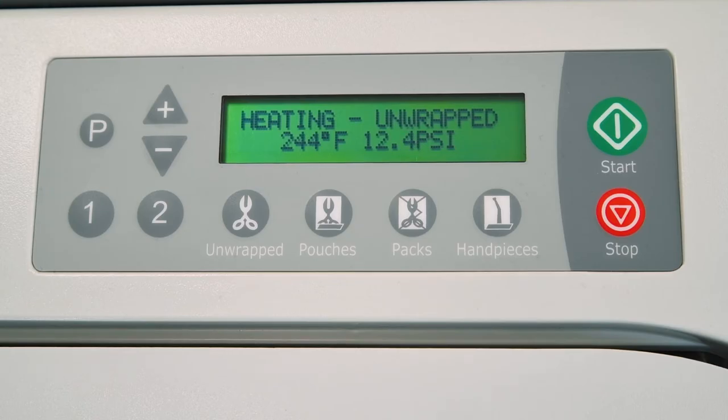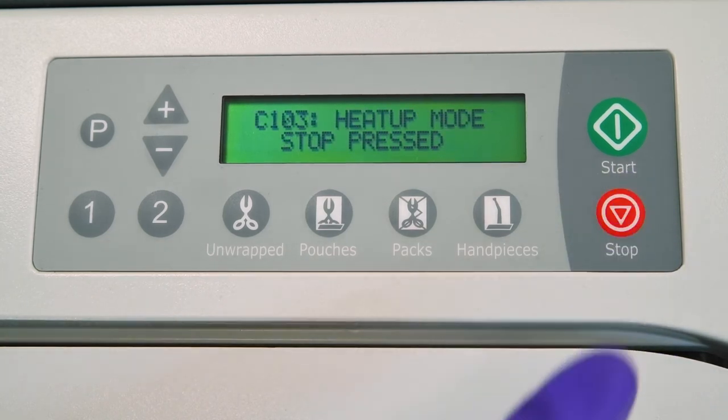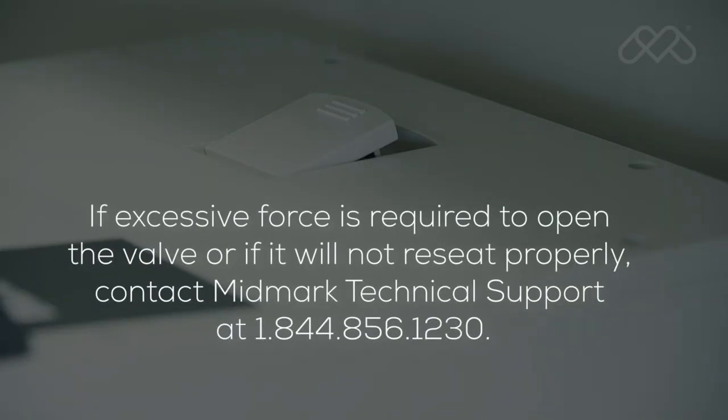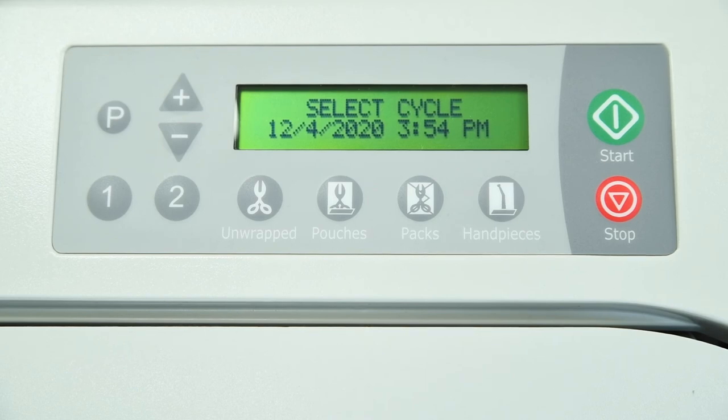Press stop to cancel the cycle, preventing the unit from overheating, and allow the chamber to cool. If excessive force is required to open the valve, or if it will not reseat properly, contact Midmark Technical Support at 1-844-856-1230.